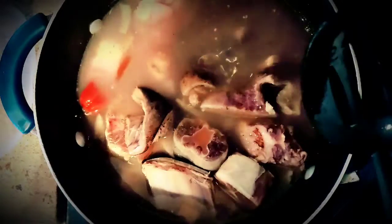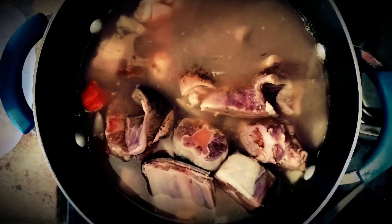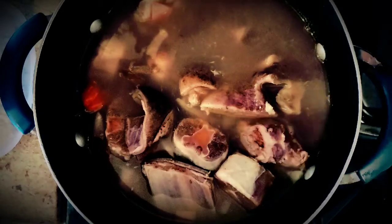Give it a good mix so that everything is covered. Keep in mind that the meats are going to let off their own juices. I use this recipe all the time for my pre-boiled meats for my soups, stews, and all of my dishes. The goat, cow, and oxtail are going to take a while, so we're going to keep this on medium heat for 45 minutes to an hour, depending on how you like your meat.